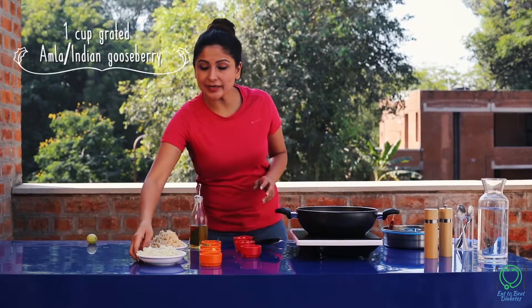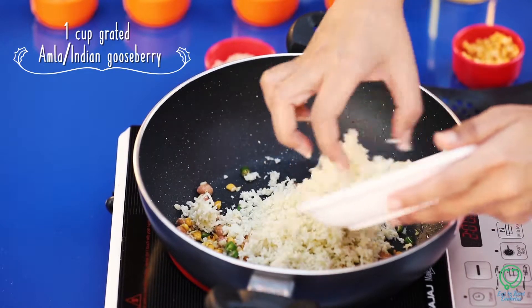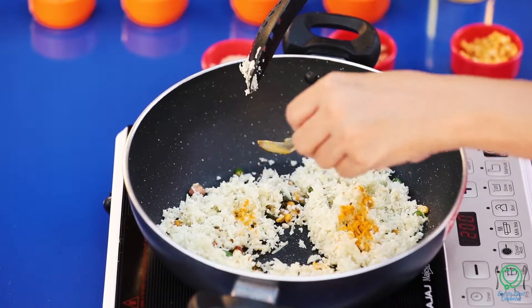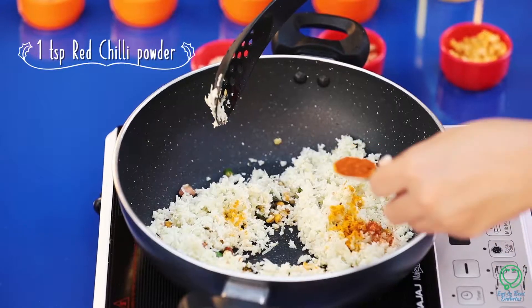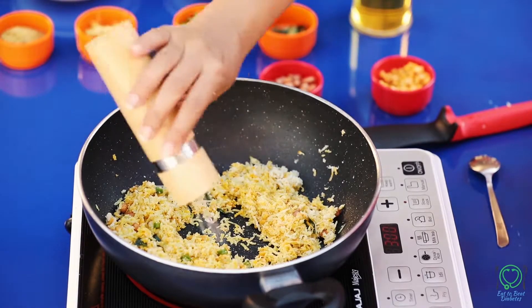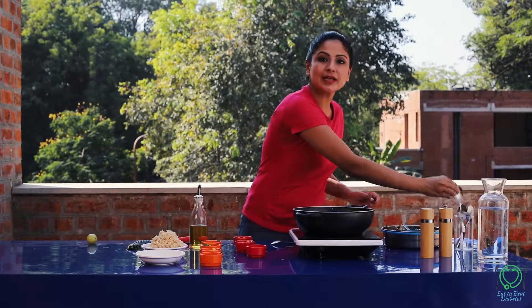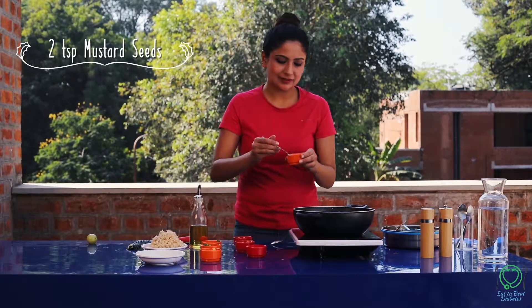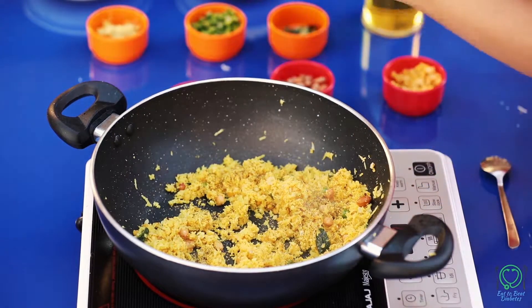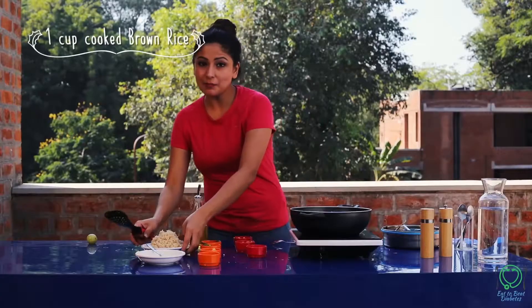Now I will add grated amla — about one cup. Then add salt, haldi, and mirch. I will add mustard seeds and grind it together. Finally, add the brown rice and mix well.